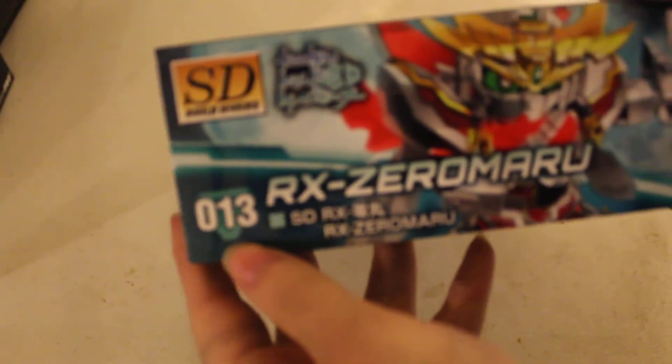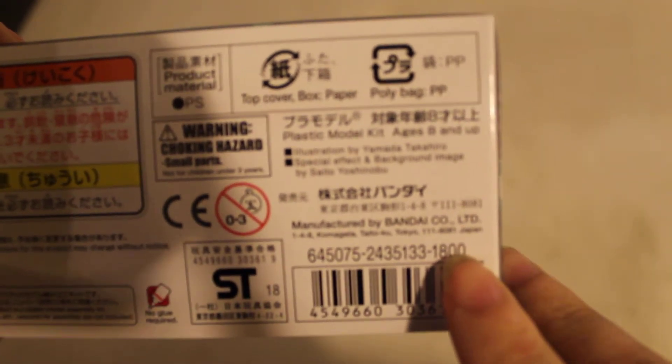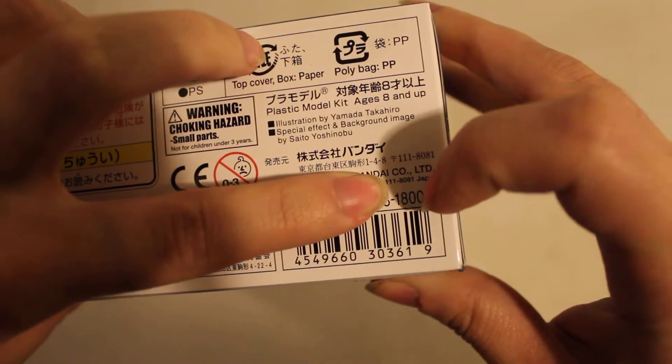It's number 13 in the lineup from the Build Divers series. In Japan it costs 1,800 yen. In America from GameStop it's $21. So you're paying a couple dollars more, but you don't have to wait as long.